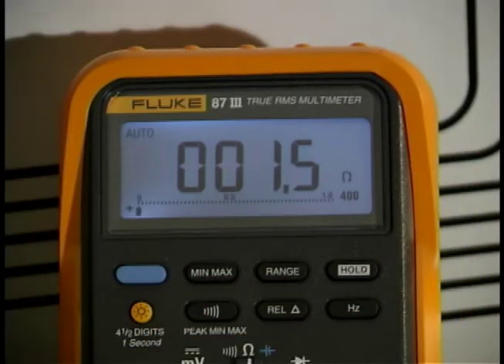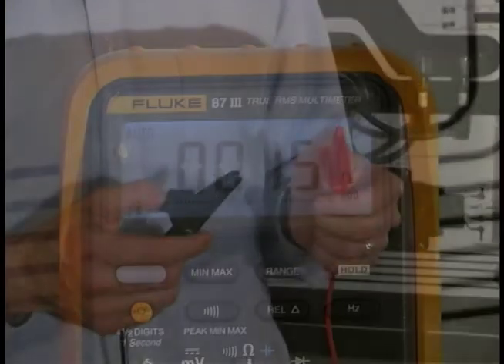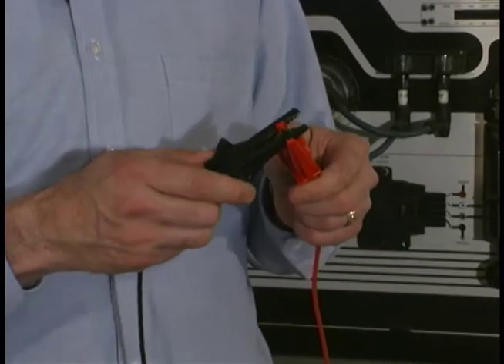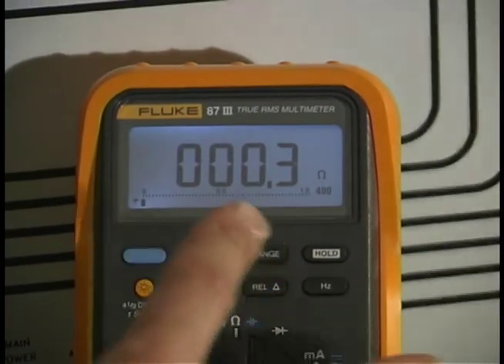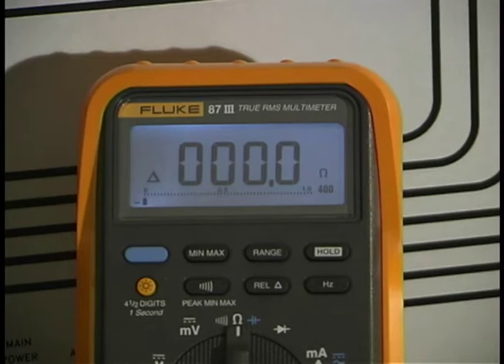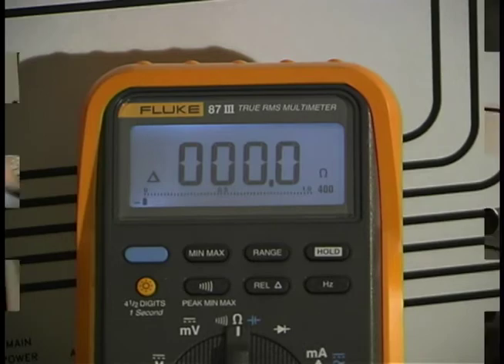To subtract out the test lead resistance, I'll take my test clips and connect them together. I'm still in ohms, and I'll go ahead and push the relative — or in some meters it's called zero. It zeroes out the display.